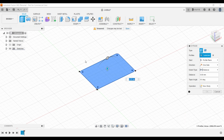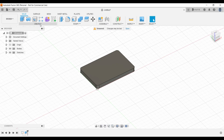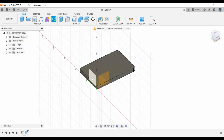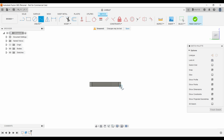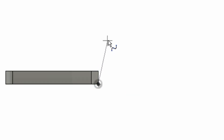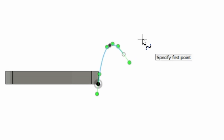Now you can extrude this up — let's go 5 millimeters because the letters are actually going to be sunken in 2 millimeters. Now we want to make a pull, so I'm going to make a new sketch on the side plane and create a spline and finish that off.